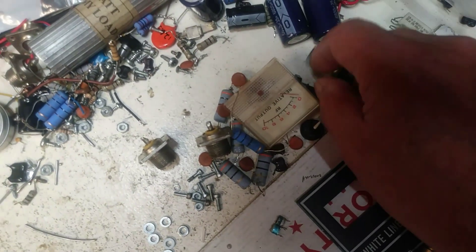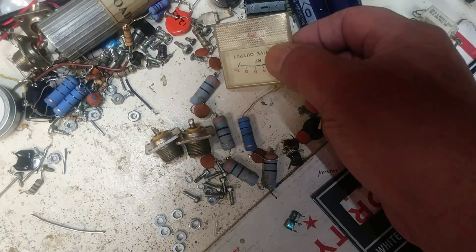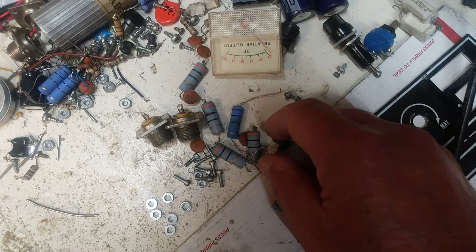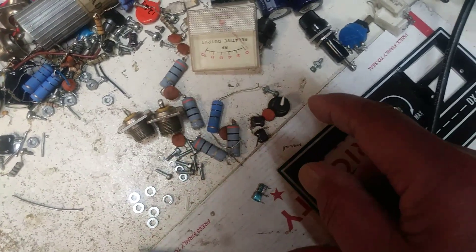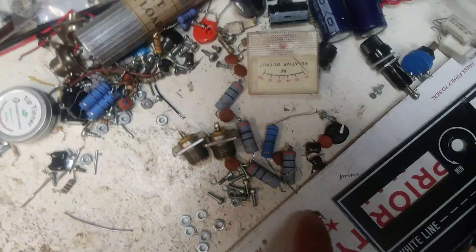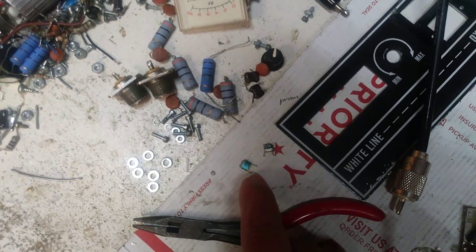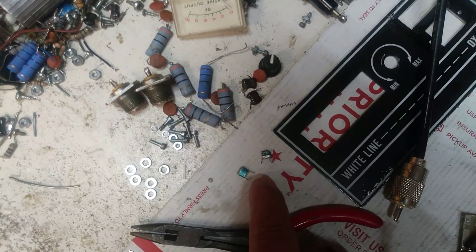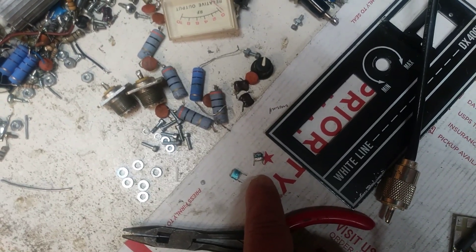We're going to eliminate the fuse holders — no need for that. We're going to know if the meter works or not. We're going to put some new feedback in it, put some new SO239s in it. These two caps were shot out — they only showed 50, not even a picofarad. So they're both shot out and we're going to have to change those.